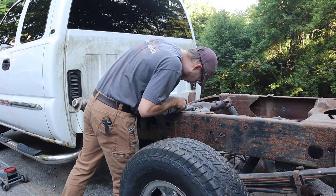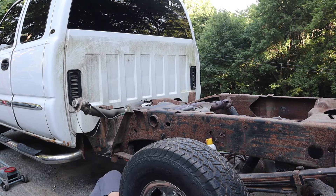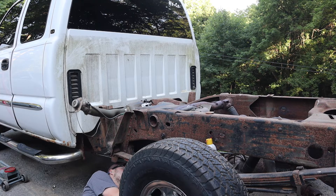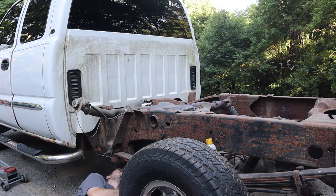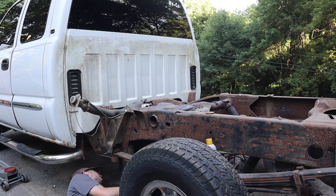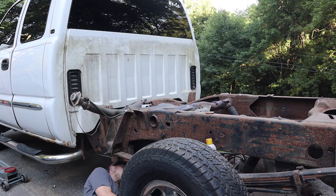Sprayed this stuff down; this one is under the crossmember here so I got this one started. Running it back and forth to work it loose. All right, got that one pretty loose — let's go for the second one over here. So much crap in here, unbelievable. I'm going to take this bolt out and see if I can get the tank dropped down some more. Okay, that one was loose as well.